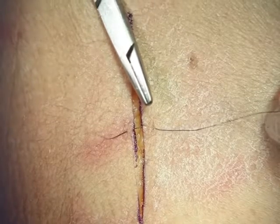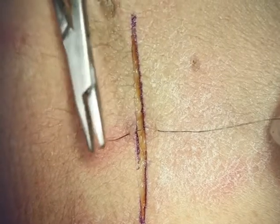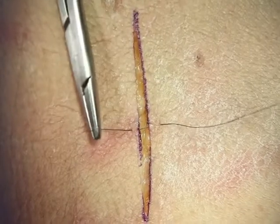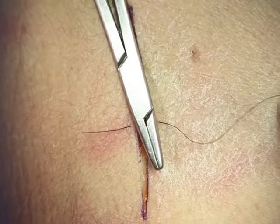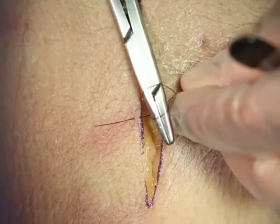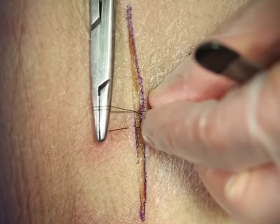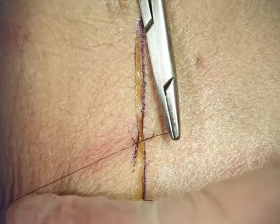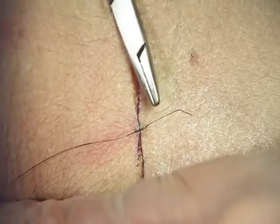Before we get started showing you different suture techniques, I want to show you a basic instrument tie. This can be used with any of the suture techniques that you'll learn. Once the suture is placed, you'll have a short end and then a longer loop end. Your needle driver should be placed directly between the two, and then we will do a surgeon's knot. You'll wrap the longer end twice around the needle driver, grab the smaller end, and pull it to the opposite side. When you pull it to the opposite side, it will square the knot.